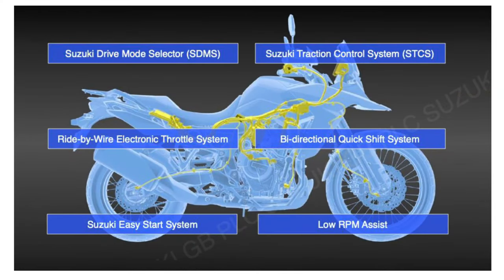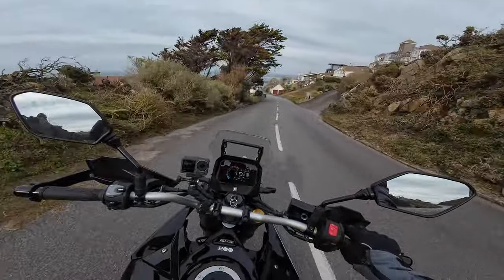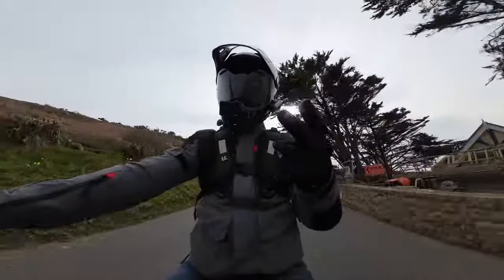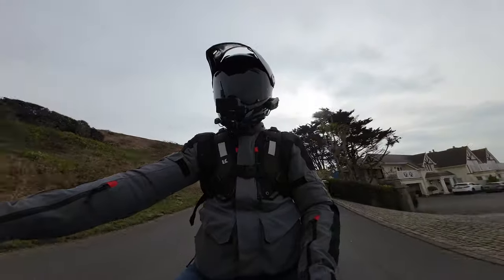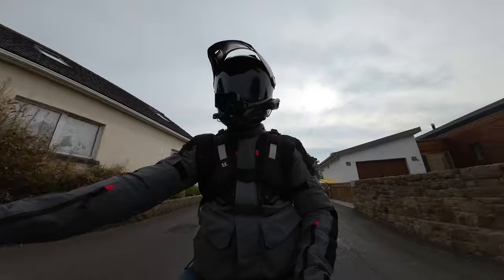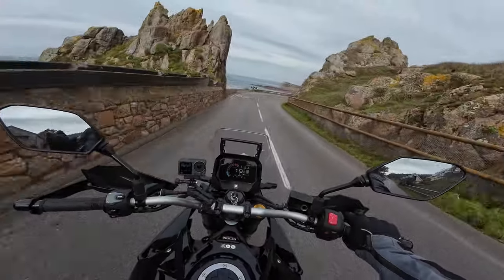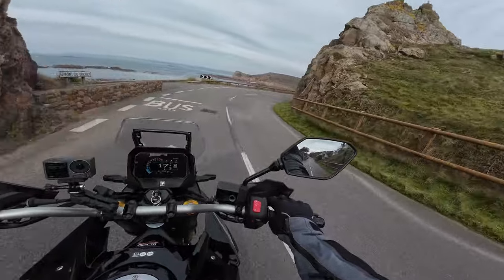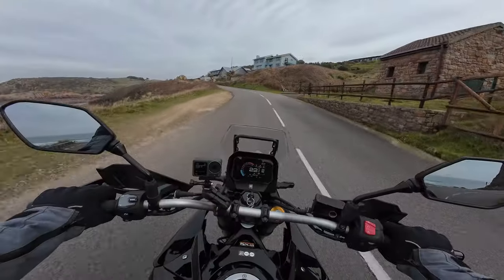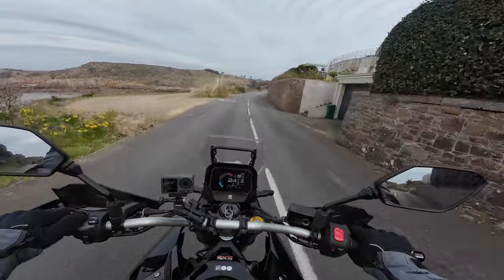SIRS covers the ABS — you've got three modes of ABS, and you can actually switch the ABS off, which I suspect is only for off-road use. Then traction control: we have four levels — one, two, three, and a gravel mode for off-road use, plus off. And then riding modes: three modes — A for active, which is the power mode; B for basic, your road mode; and C for custom mode, which is effectively your rain mode.